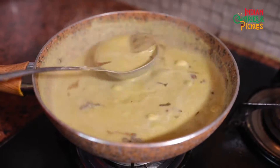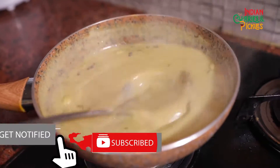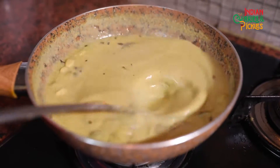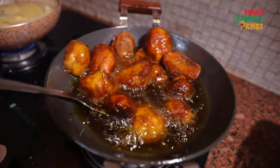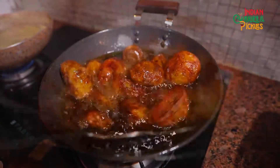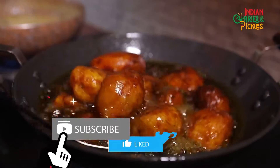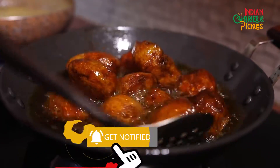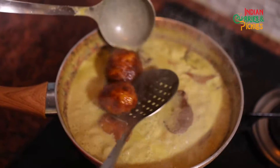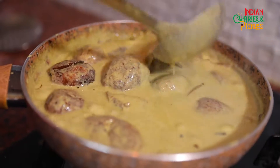Kashmiri food has a lot of oil, but they digest it very well because of the high altitude and the climatic conditions they live in. Every dish literally has a gravy of oil — they hardly add any water to it. See, our potatoes have become nice and crispy and golden brown. This is how your potato should look, and they will literally melt in your mouth.